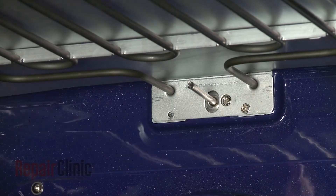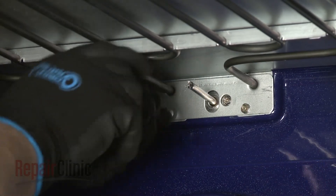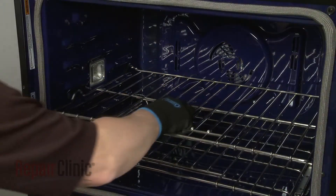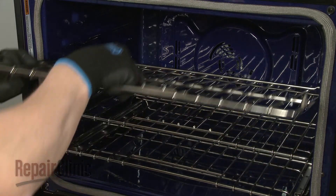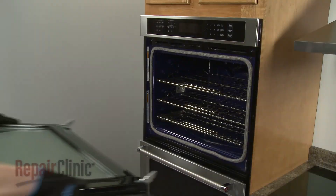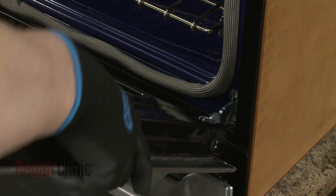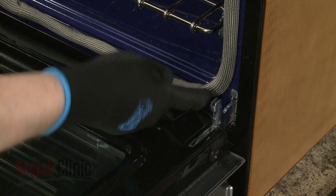Replace the screws to secure the rear mounting plate as well. Replace any oven racks. Reinstall the oven door by inserting the door hinges into the hinge slots at a 45-degree angle. Lower the door to its fully open position, then rotate the hinge locks forward.